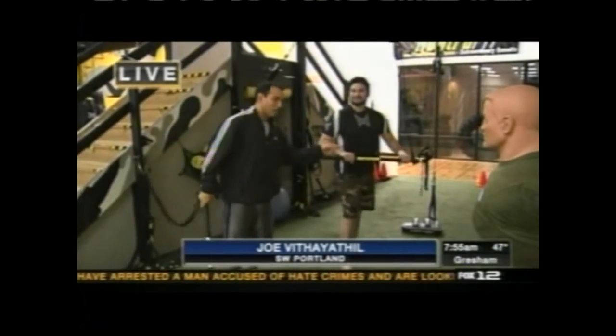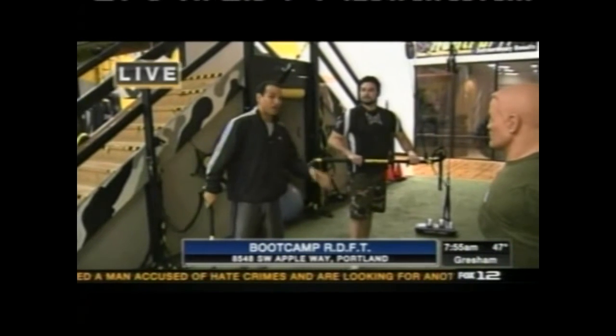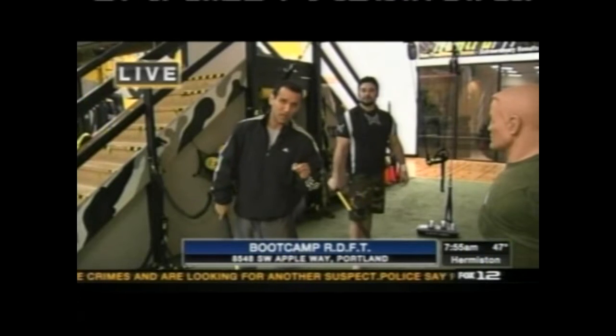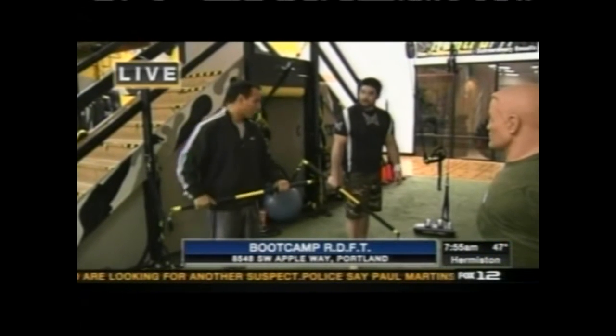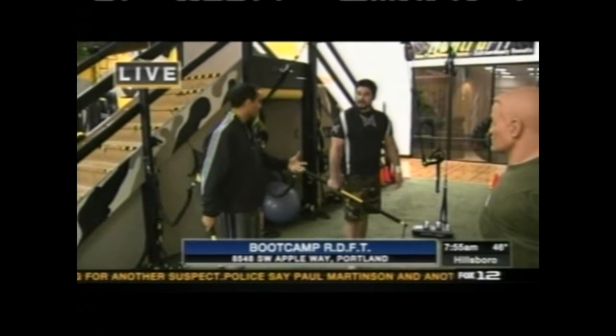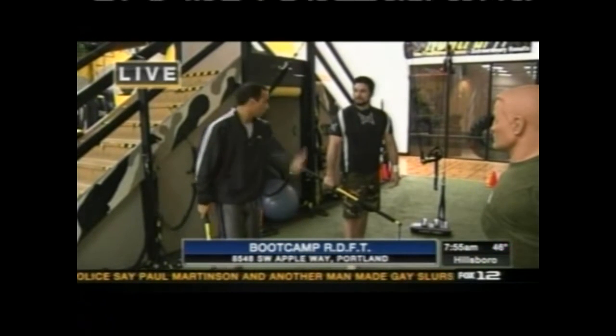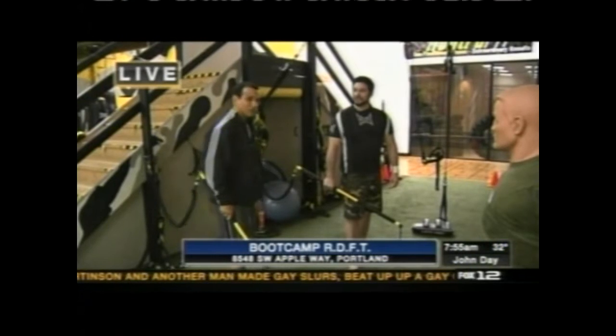Back here once again with Jared Maddogmatics, a former professional MMA fighter. Now he is the teacher at the new mixed martial arts boot camp here at Boot Camp RDFT. They just started doing it. This isn't necessarily for people that are going to join the UFC. People want to learn this sport — they've seen it on TV — and they also want to get into shape.